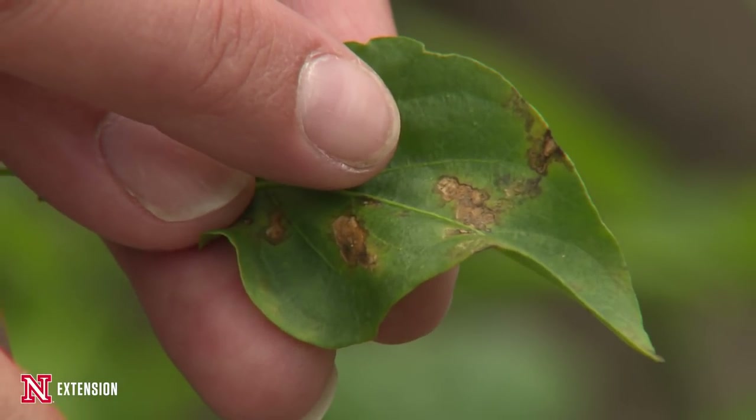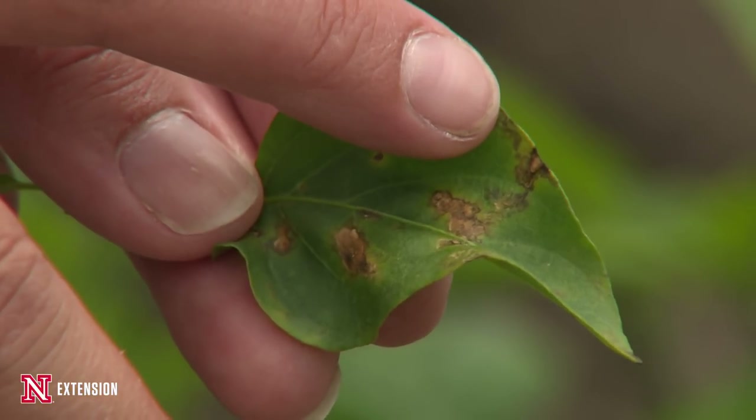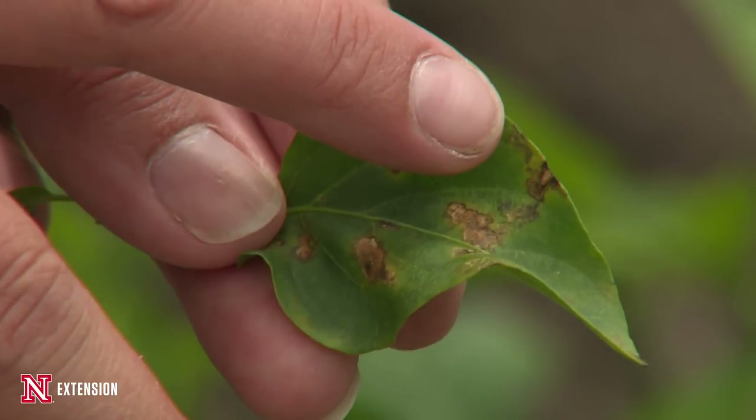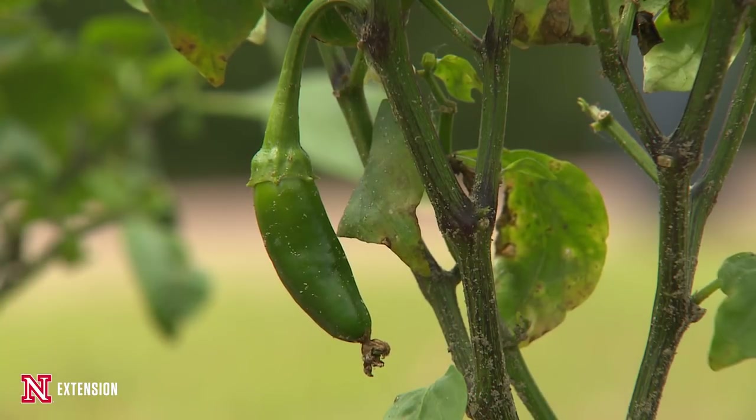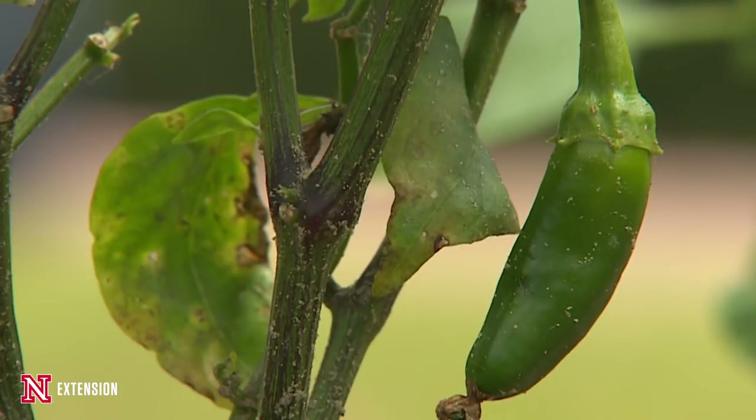We're going to get those brown water soaked lesions that will continue to grow and spread throughout the plant material. Once we start getting fruit development, those spots can also develop on the fruit. So they're going to be a raised canker-y type disease that develops on those fruits.